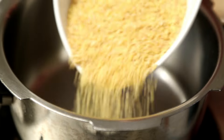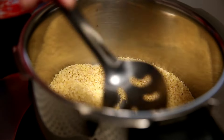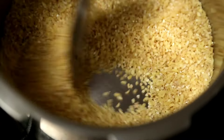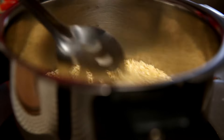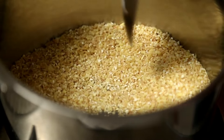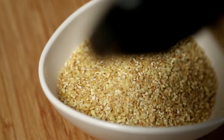I'm going to start with dry roasting the Dahlia. Just roast it for 2-3 minutes. The Dahlia is nicely roasted and now I'm going to get it off the flame.